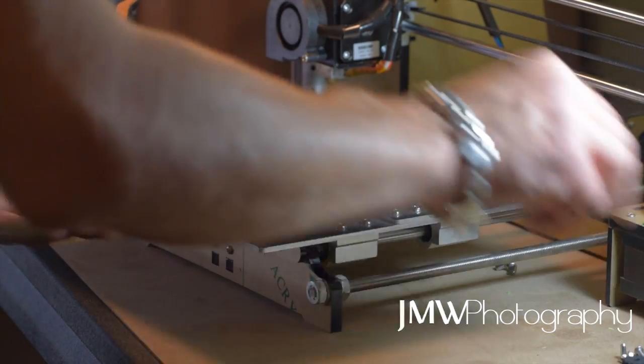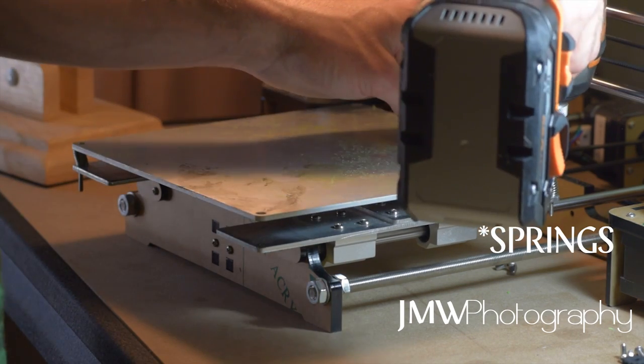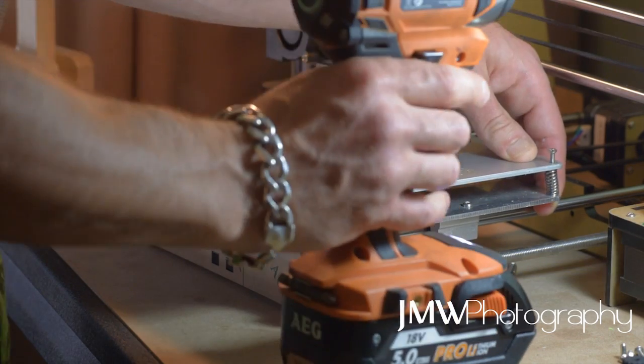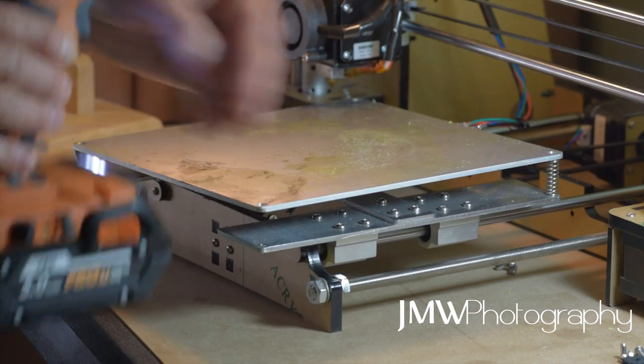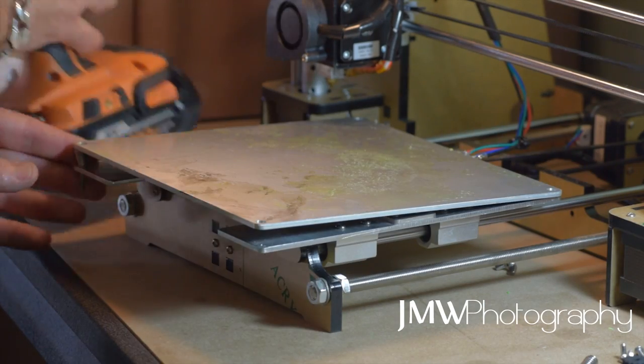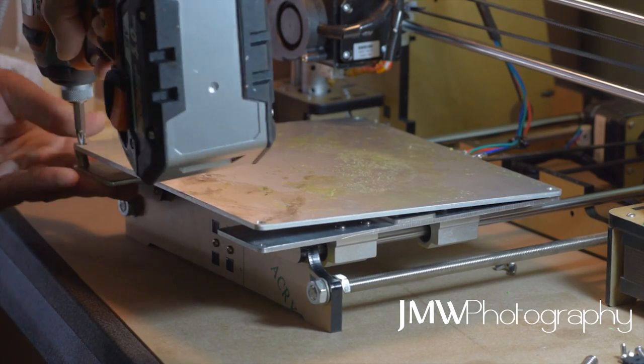Make sure you pull the screws out as you go as well — that'll relieve tension on the bed so it doesn't push up into your nozzle. As you pull one out, as you can see, the bed drops there. Repeat all the way around.